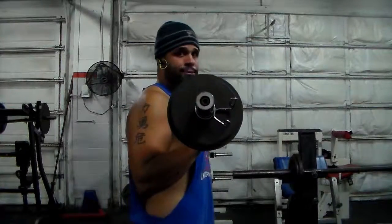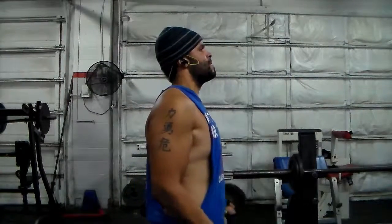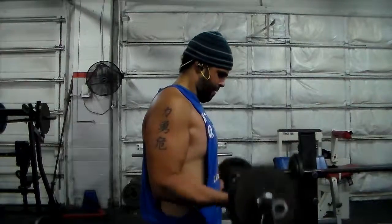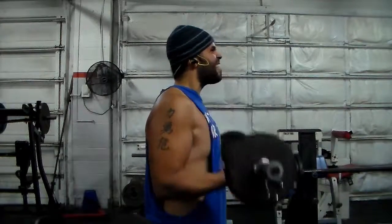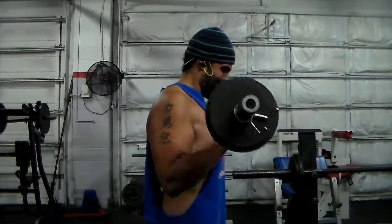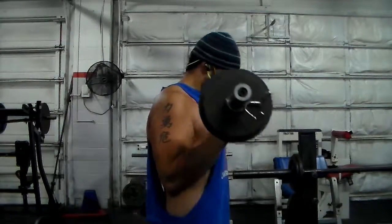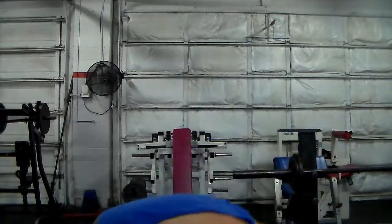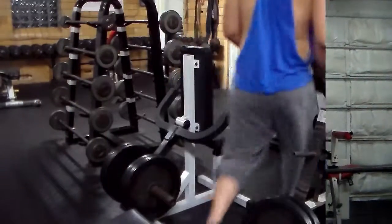I'm going to say this again: time in between sets is a big deal y'all. If you get your rest periods right, you can do the same amount of reps, same weight, and keep making those gains. That's how you make great gains. This is my third and final set — eight to ten reps, minute and a half between each set, three sets. Squeezing those biceps.